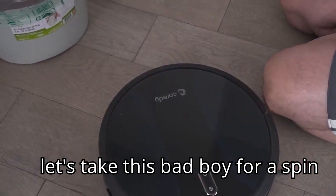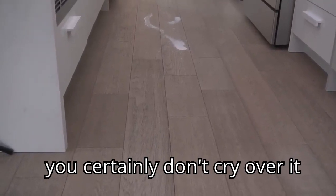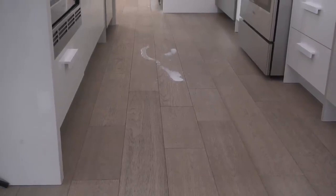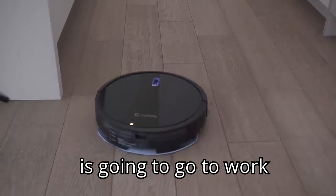Let's take this bad boy for a spin. Now you might know the saying, don't cry over spilled milk, and you certainly don't cry over it if you have a RoboVac — that's also a RoboMop. So right now, this beautiful RoboMop is going to go to work.